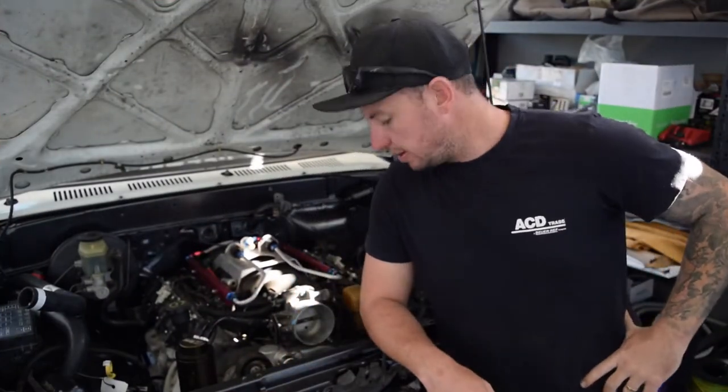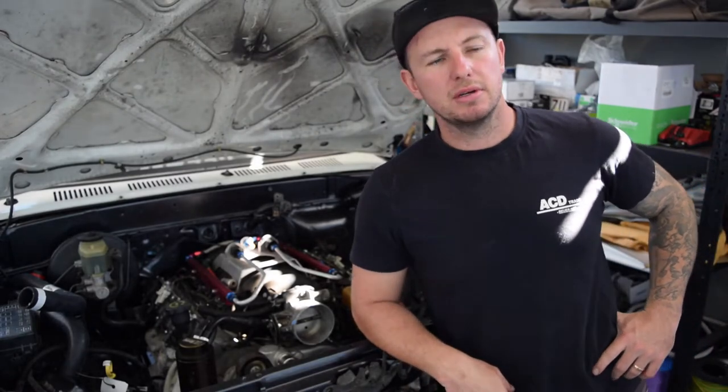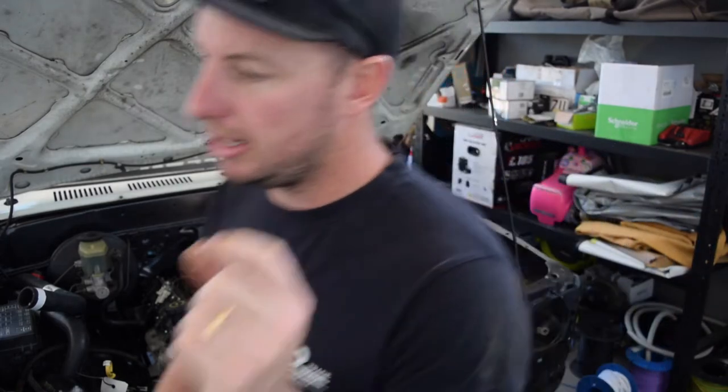We're back, cleaned up now, I'm changed and ready to do some work. Matt's been held up a little bit so I'm going to start on the cooling system. I bought a new three core radiator off eBay - they're only about 160 to 180 bucks. I showed you maybe last episode. Anyway, the mounts on it were like 30mm out so I had to get those adjusted.